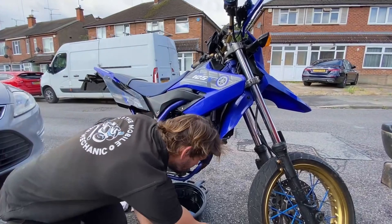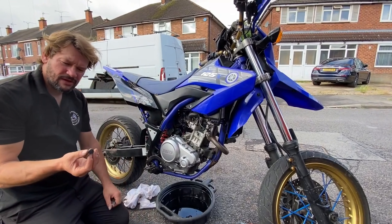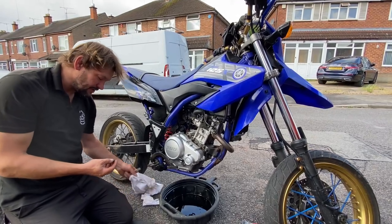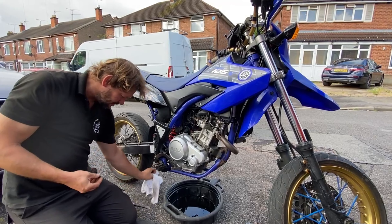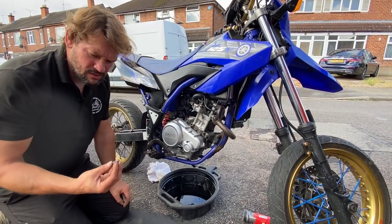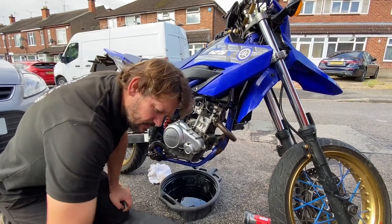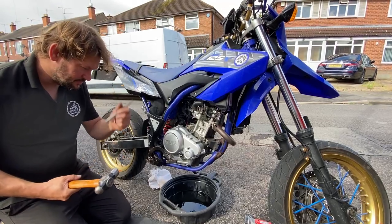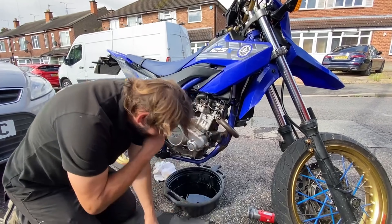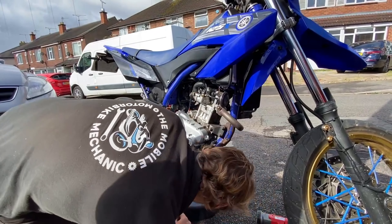We've got nothing left of the sump plug to get hold of — there's just nothing left of it. It's completely sheared off; it's been over-torqued. The only way we're going to get this off is with a hammer and a chisel. So we're going to try and just chisel it around — this may take a while.